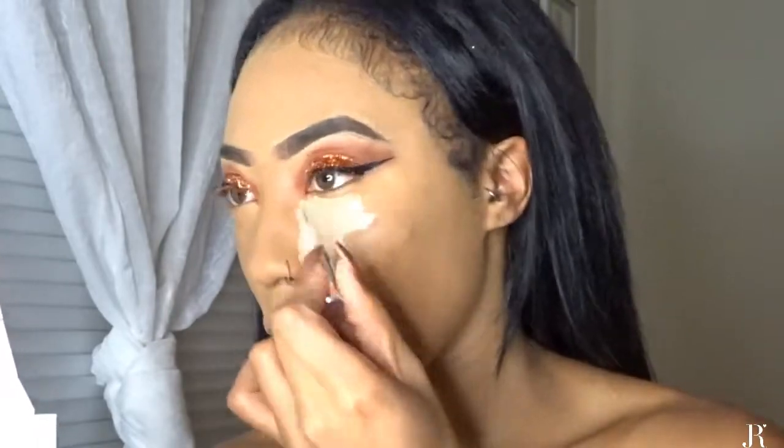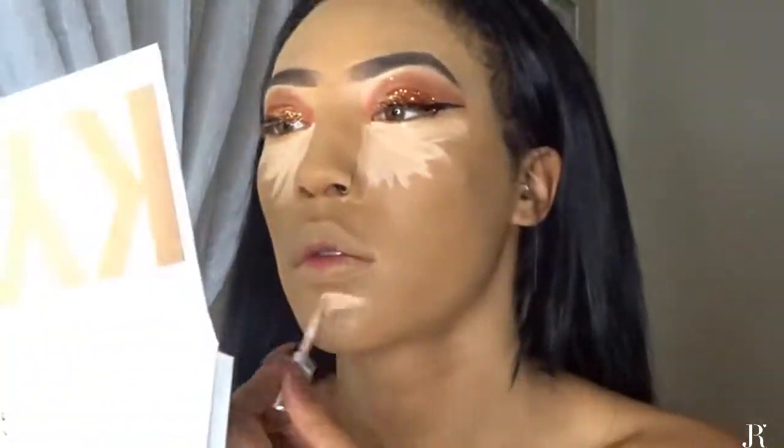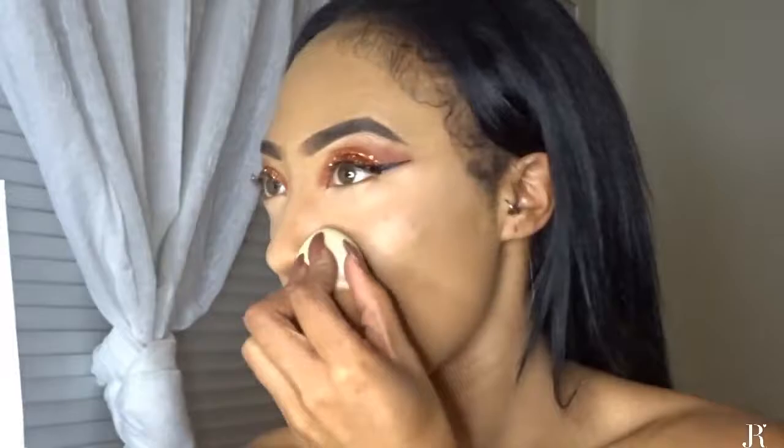For concealer I am using the L'Oreal True Match in the color Fair Light. Now back with my Coty Air Spun Powder — actually, I'm going to contour my face first because I don't want to do a green contour.